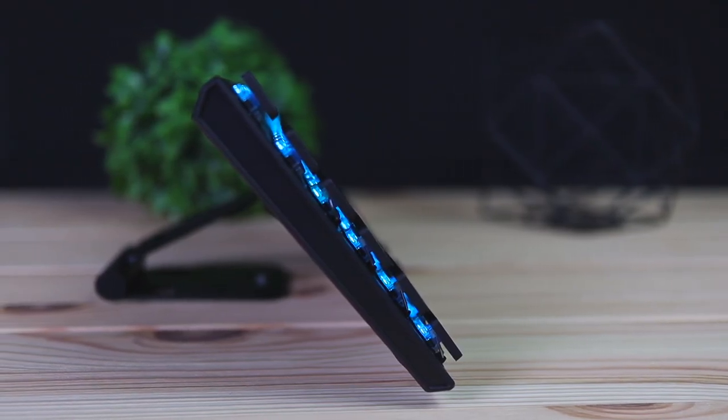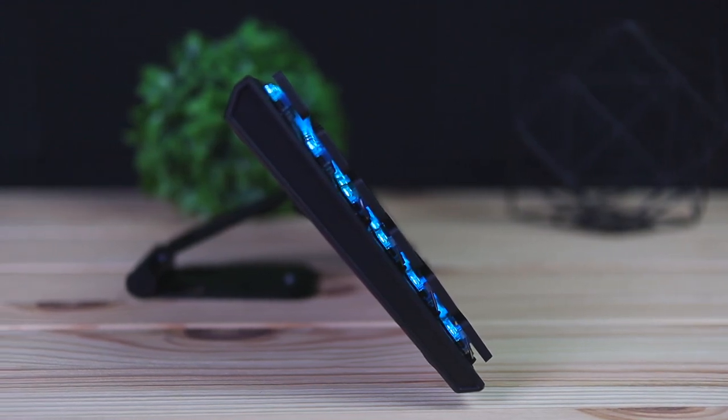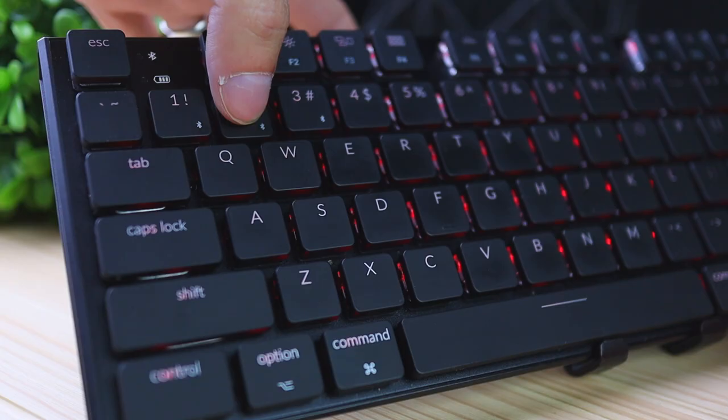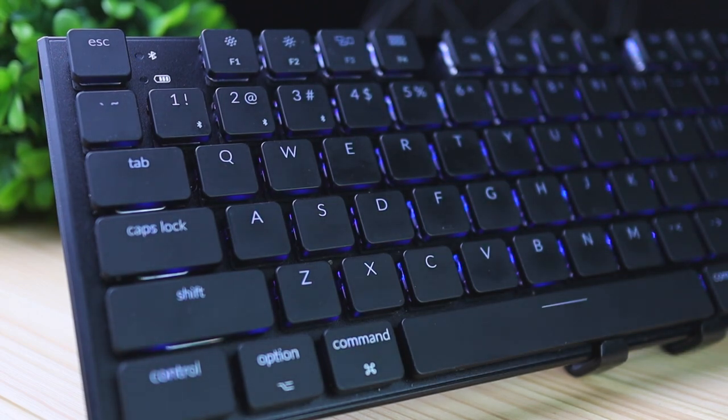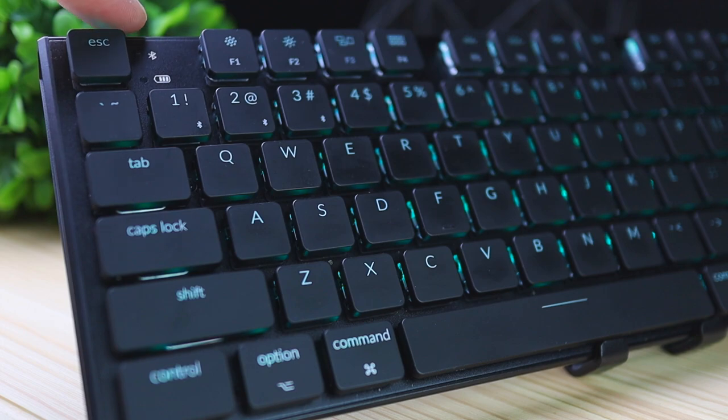What makes the Keychron keyboard lineup really special is that they are fully Mac and Windows compatible. There's a little switch on top that we'll talk about later. You can also connect up to three devices to the keyboard — your Mac, your Windows PC, and your phone — and swap between them on the fly with a click of a button.